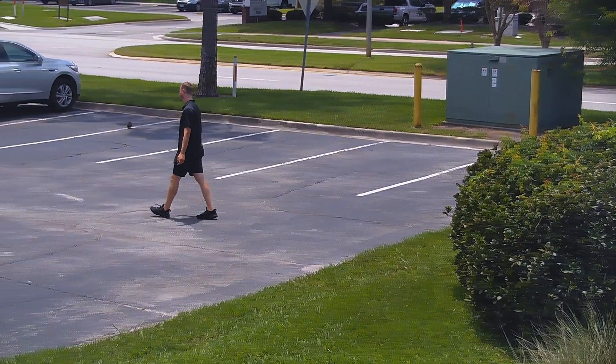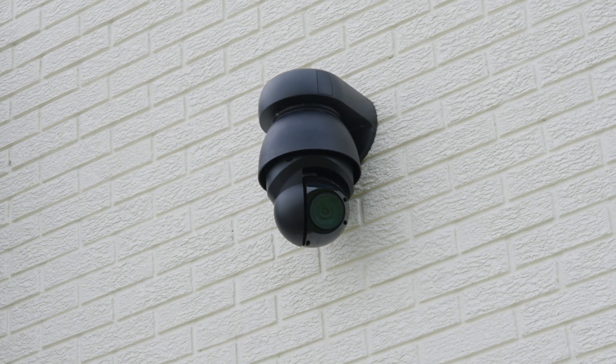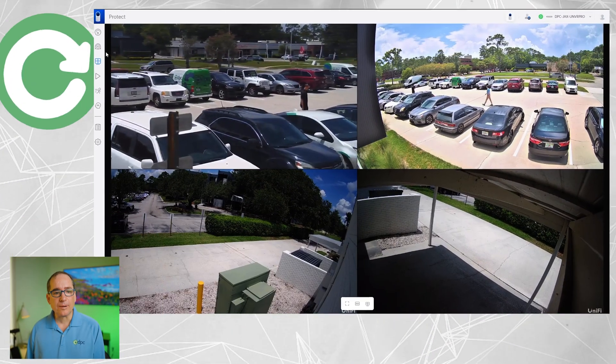It's been almost three years now and I'm very happy to report that UniFi has finally put auto tracking in the PTZ. I'm going to jump in real quick and show you the feature, how it works, what I like about it, what I don't like about it, and mention some other things that I think UniFi needs to keep working on to make this product even better still. So let's jump right in and I'm going to show you a little bit of the setup of the camera.